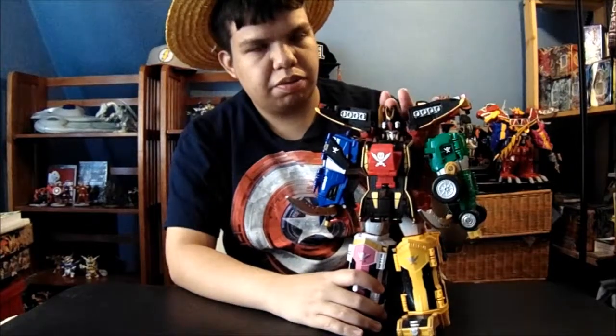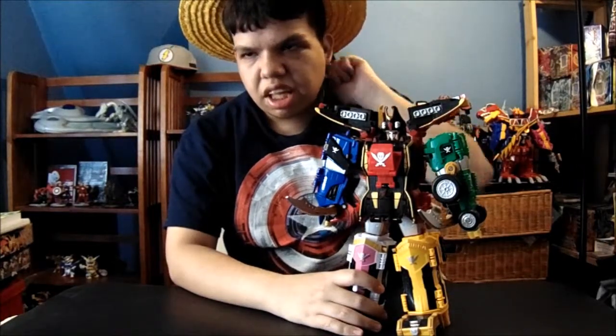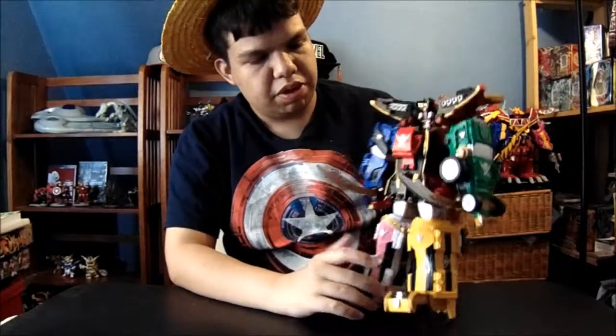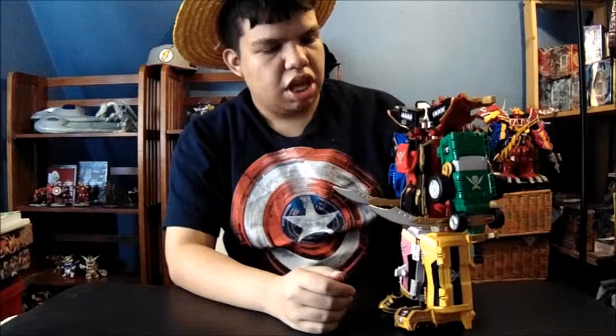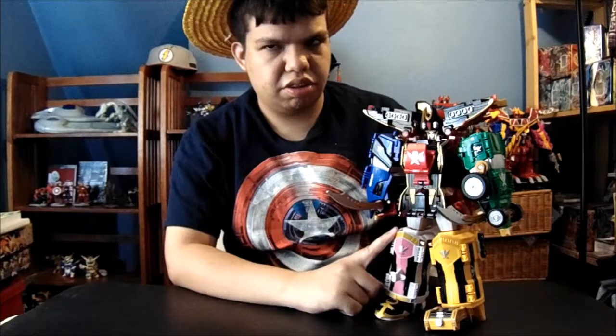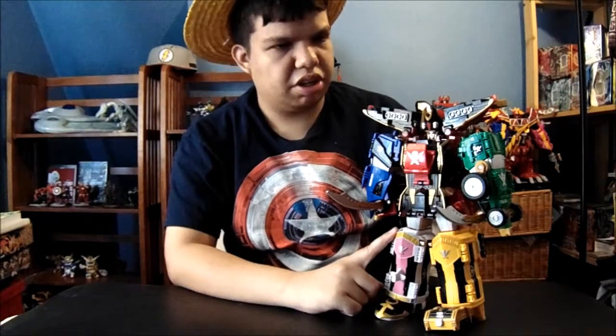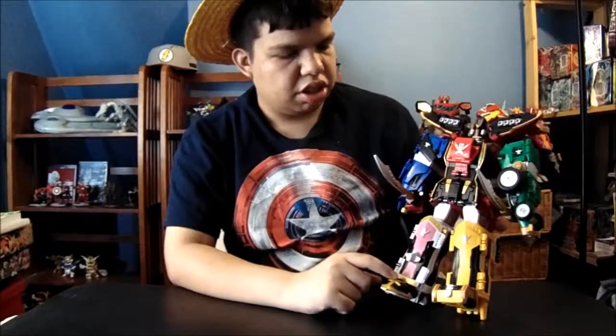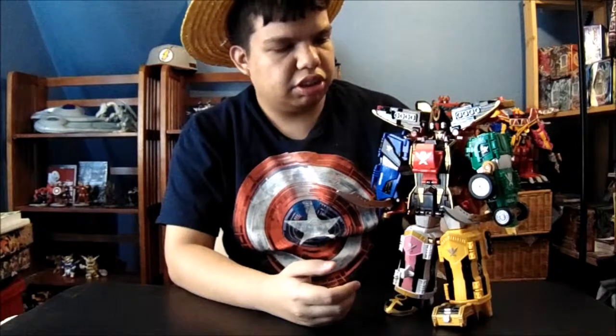I got this from — what's it called? Toys and Joys, way back when it was still open. But now it's closed. And I heard that Toys R Us might be getting this guy soon. I was there this Monday; they didn't have him yet. Even though I already have him, it's pretty cool to see the Japanese toys in Toys R Us.